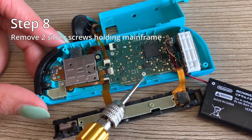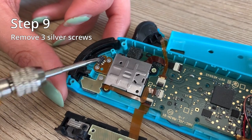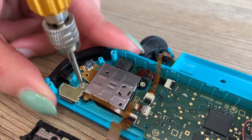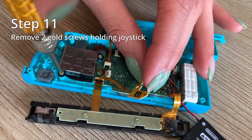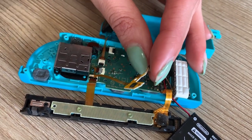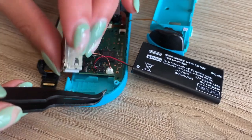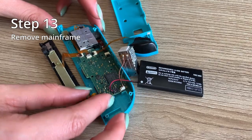Step eight is to remove the two silver screws holding the main frame. Once that's done, remove the three silver screws from the top of the Joy-Con. Once removed, you can remove your L button. And remove the two gold screws holding the joystick in place. Also remove the rumble part from the bottom. And once that's all done, remove your main frame.